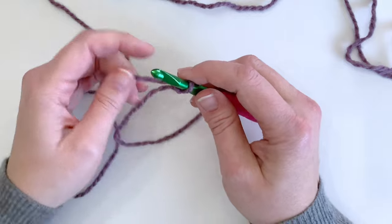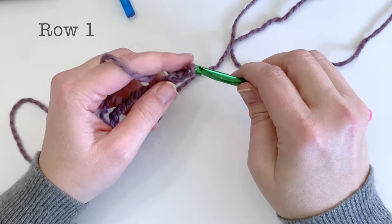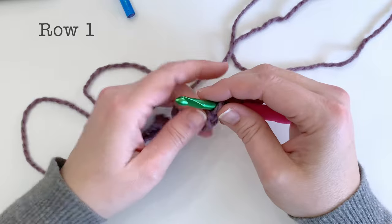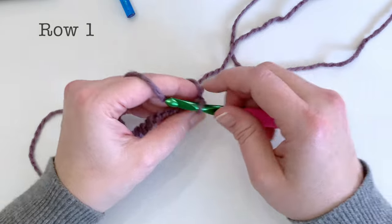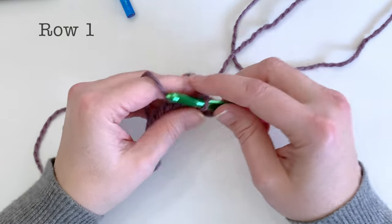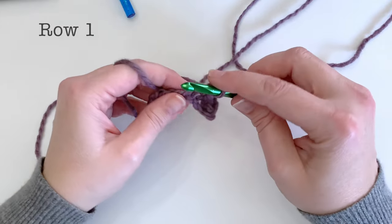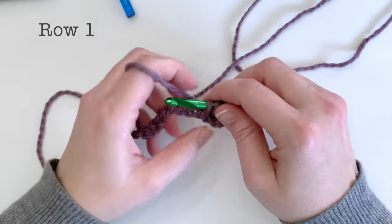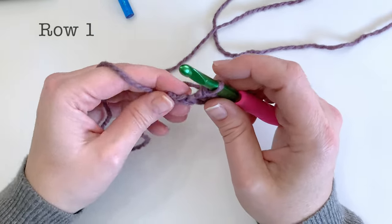Go ahead and chain 16 and I'll meet up with you so that we can start row one. For row one we're going to be working a single crochet into the second chain from the hook and each chain across, so at the end of row one we are actually going to have 15 stitches. Go ahead and work that row and we'll meet up for row two, which is when we start our texture.